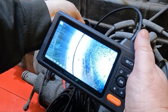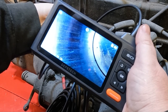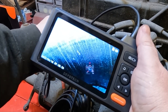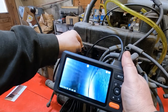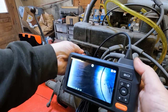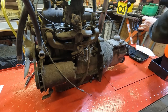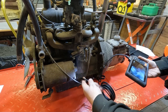Look how clear that is — this is a 1080p camera, which is marvellous. There's some scoring down that cylinder barrel. That could be the reason it was smoking — it might need a rebore. You can see the scoring clearly, loads of scoring down there. Very clear image — I'm well pleased with that camera.